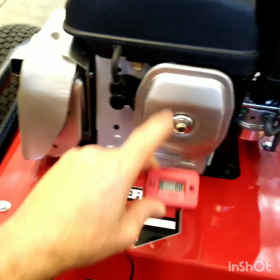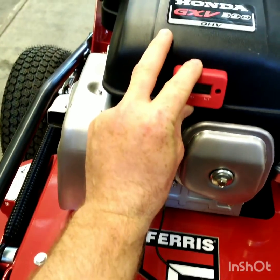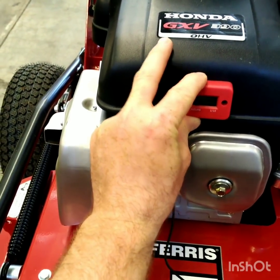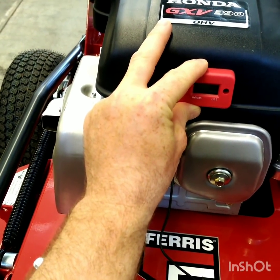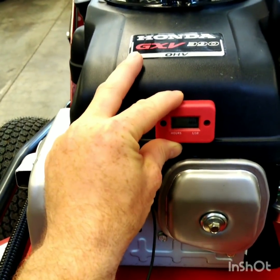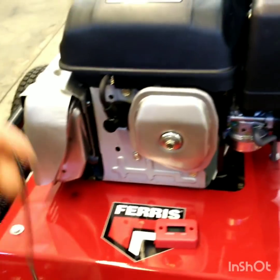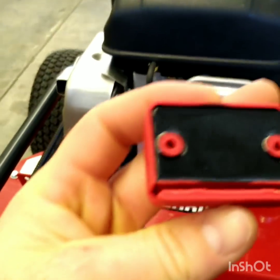My spark plug wire is right here, and this plastic shroud on top of the engine — there's a lot of space behind it right here, so I think I'm actually going to screw it onto the plastic right there. The way this works — on the back of this thing, see that groove along the bottom?